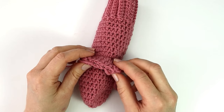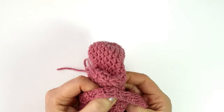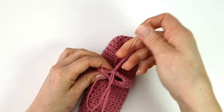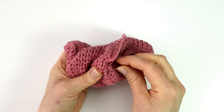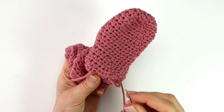I will now sew the little hole here in my heel together with the mattress stitch, and for that I will just turn my work inside out. At last I will sew in my ends.